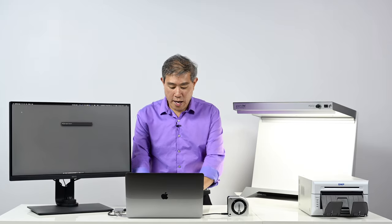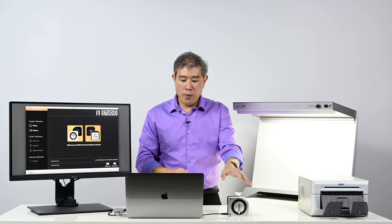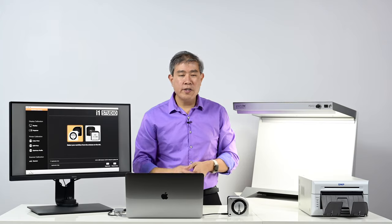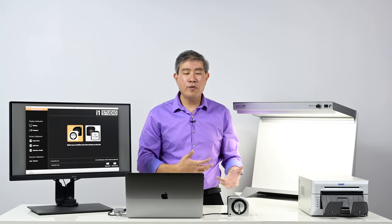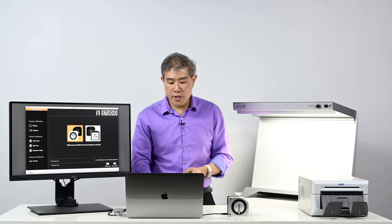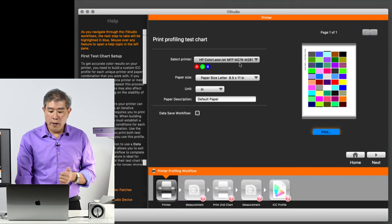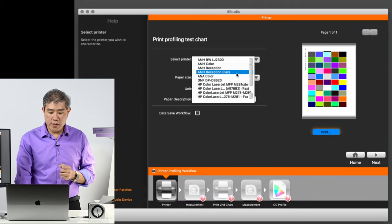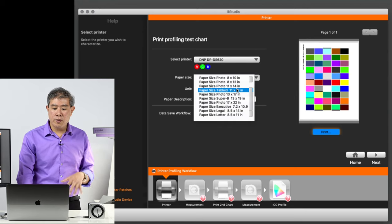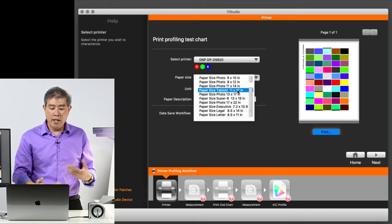Let's get started. First I'm going to call up the i1 Studio software. I'll pick the i1 Studio here. You also see in the background that the ColorMunki Photo will also work in this case — if you have an older ColorMunki Photo it will also work with the i1 Studio software. What we're going to do is click on 'Color Print,' and I'm going to select the printer — in this case I'll pick the DNP DS620.